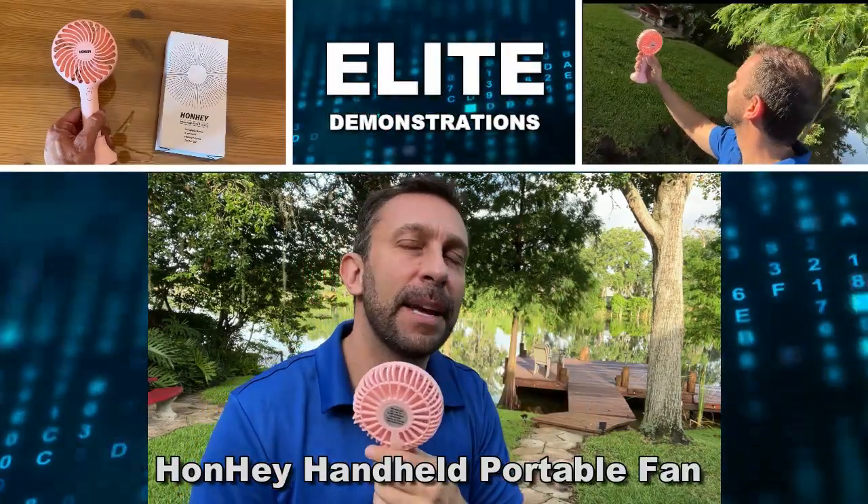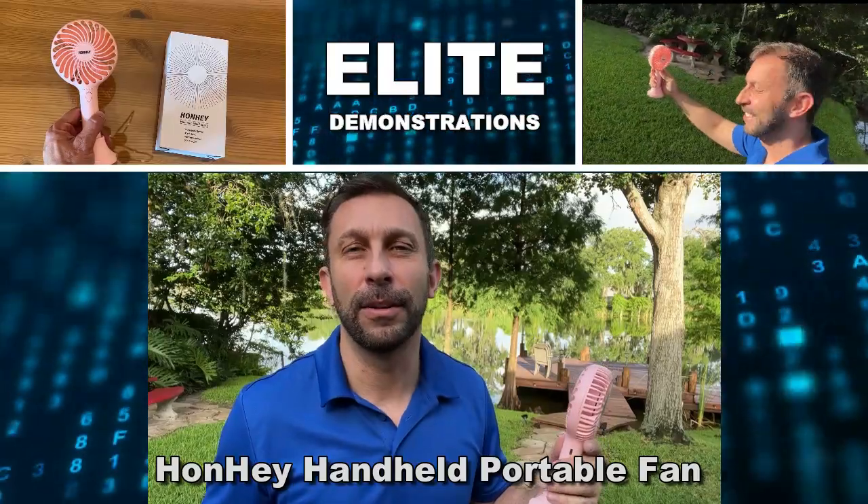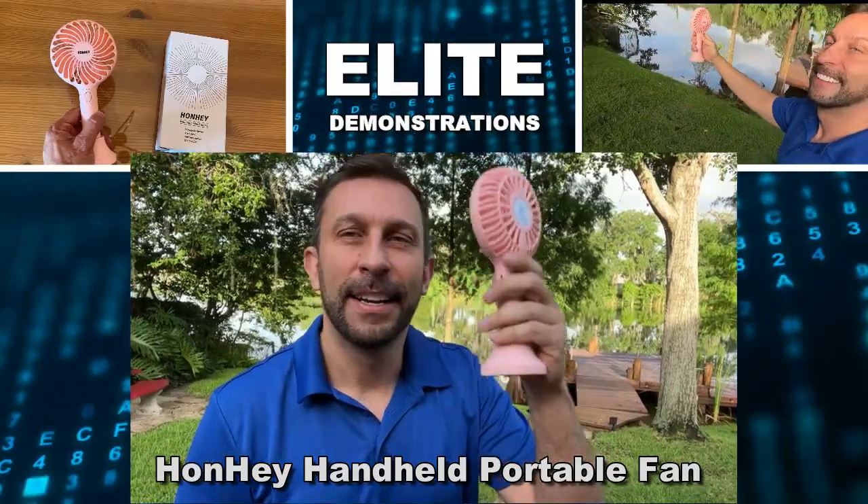Hey folks, Adam here, Elite Demonstrations. You know that I live just outside the campground at Walt Disney World, and guess what? I'm able to keep cool in these hot Florida summers with this.